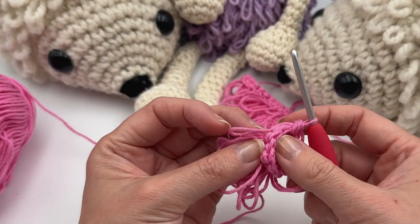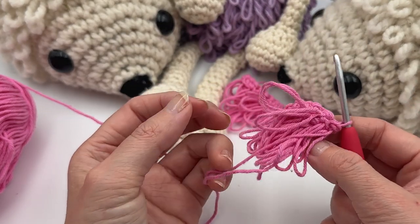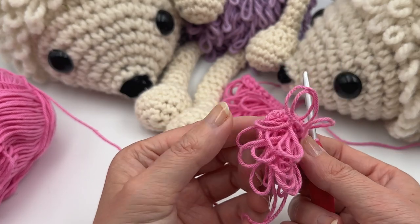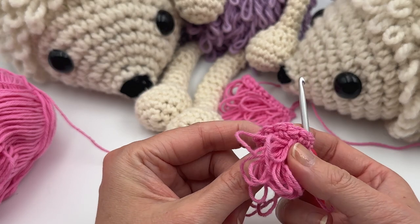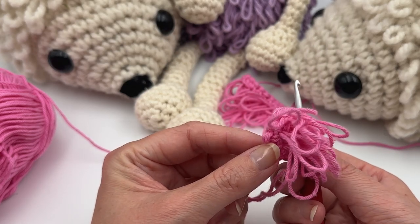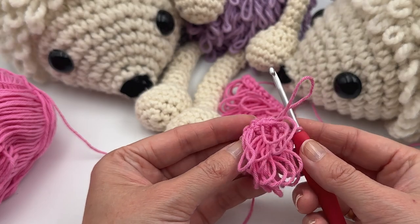This is how to make the loop stitches — I hope you liked this tutorial! Be sure to subscribe and hit the bell notification to get a message when I upload a new video. I wish you a nice day, goodbye!